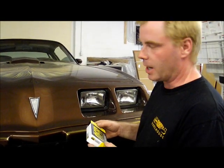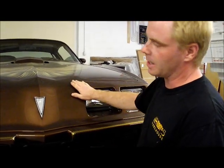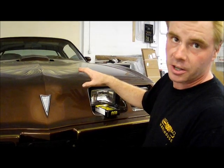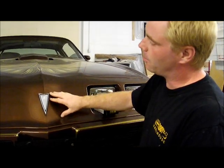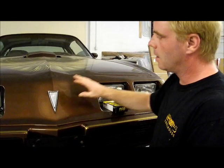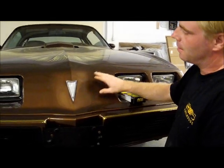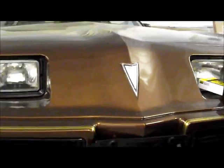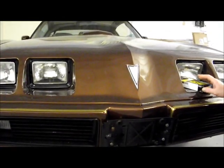Hi, this is Pete with F Body Warehouse. Today we're working on a 1979 Trans Am. We're going to be doing a bunch of interior work on this today, but right now we're going to show you how to change the nose crest emblem. This car is freshly painted, but the nose crest emblem just looked like hell on it. So we've got a new reproduction OER unit, and we're going to show you how you can do this at home quickly and easily.